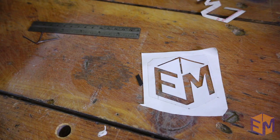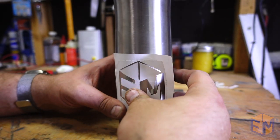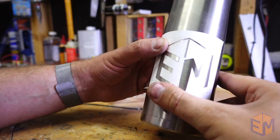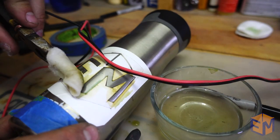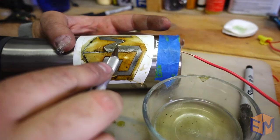Now the hardest part: putting on the stencil. I should have put some transfer paper down on top of my stencil before sticking it down to the mug and then carefully peeling that off, but this still worked. I went through about 3 or 4 cotton swabs during this process and it took about 20 minutes or so, but all in all this was pretty quick and really easy to do.